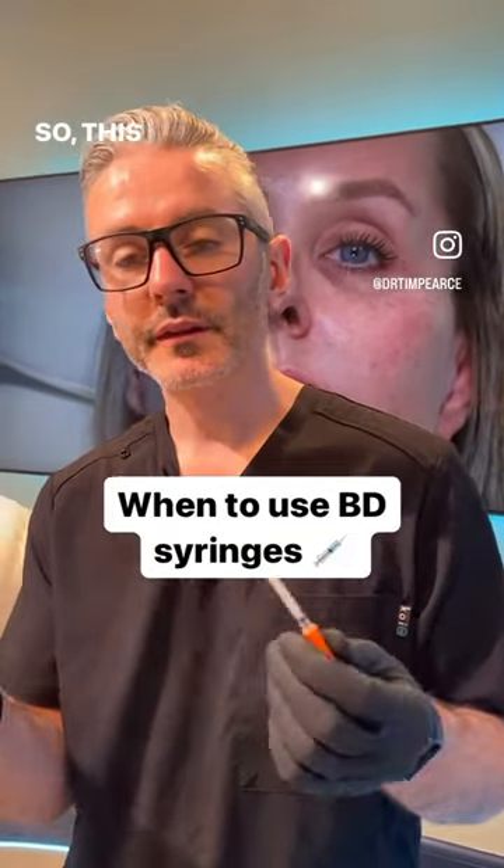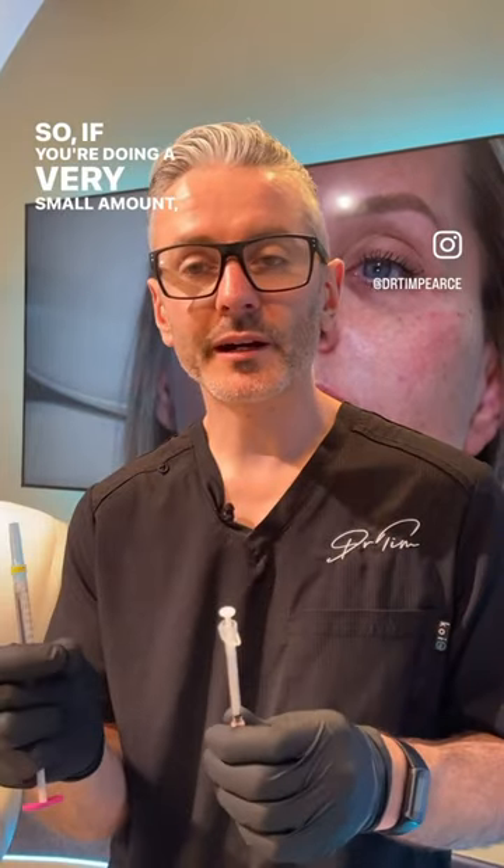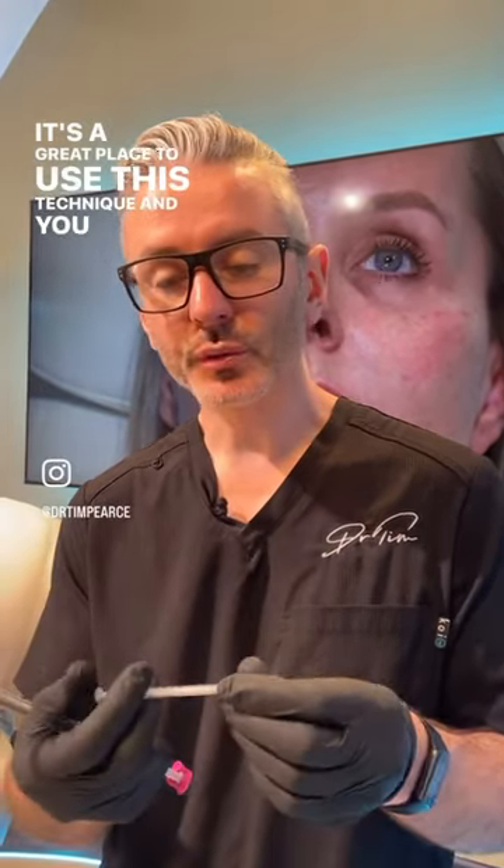This is a good reason to use BD syringes. If you're doing a very small amount — for example, tear trough — it's a great place to use this technique. You want to remove the uncertainty of how heavy your thumb might be. You can put exactly the right amount in this BD syringe for a filler treatment.